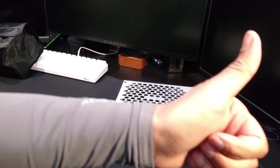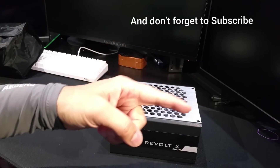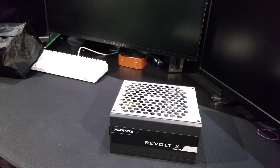That's a big fat thumbs up from me. If you liked the video, thumbs up; if not, thumbs down. More content coming soon, especially with this PSU and the CPU cooler going inside the case. Thanks for watching!